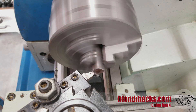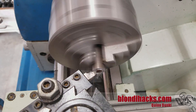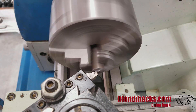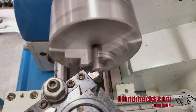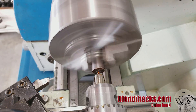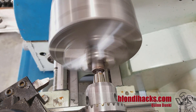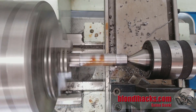I'm going to start by facing off the end. This is 12L14 steel, free machining steel — it'll be plenty strong for this application. And we're going to center drill and get ready for tail support. That's a number two center drill in there with some cutting fluid.